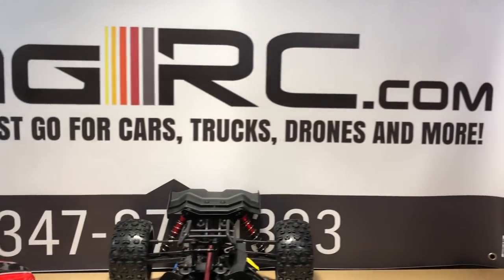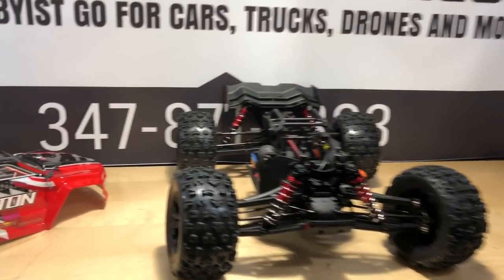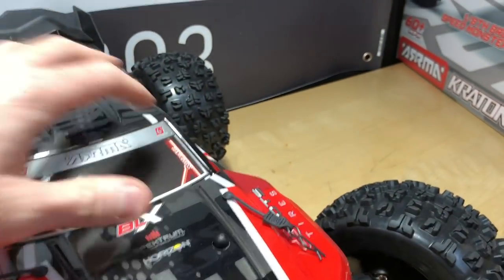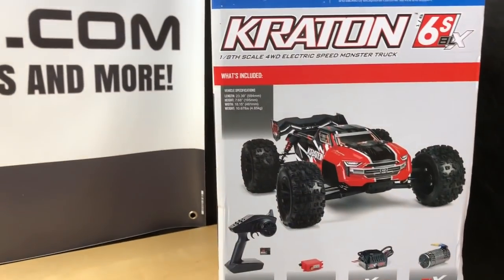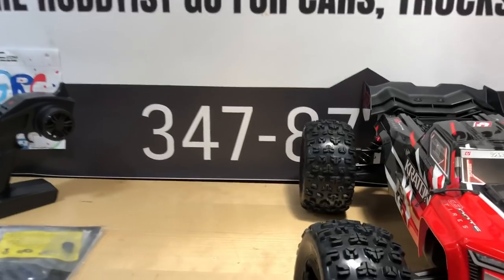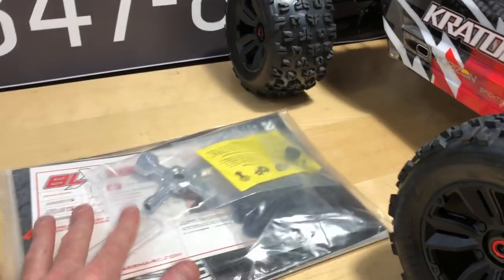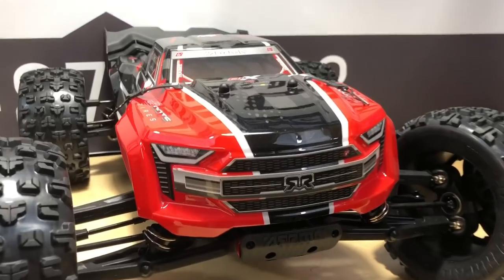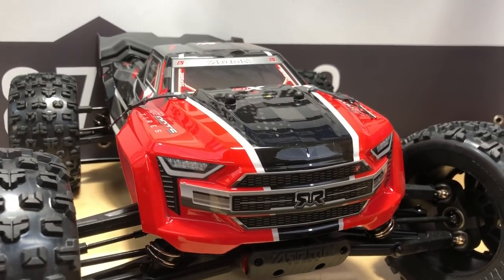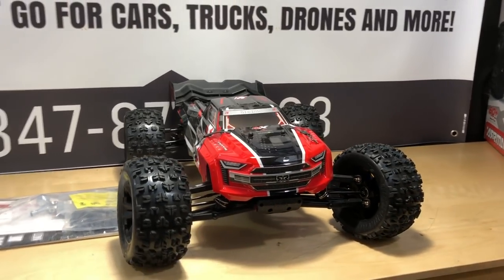If you guys are new here, definitely consider subscribing. You can check out omgrc.com — unfortunately we don't carry Arma, so if Arma is listening, I don't mind carrying your products, they look really nice. I know it's all through Horizon Hobby since they've taken over the branding, and it looks like they're doing pretty awesome things. Other than the radio — don't care for the radio too much — but there's always something to complain about. This thing's awesome, we'll get a running video here shortly. Until next time, it's Joe with OMGRC, you guys take care and thank you for watching.